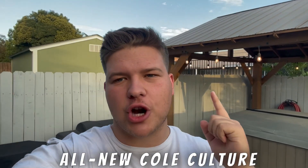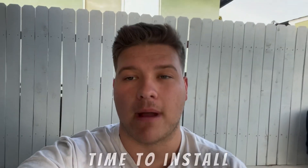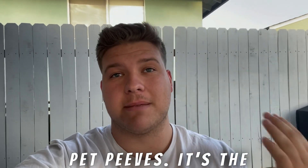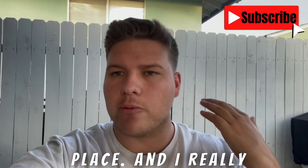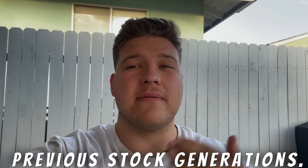Hey guys, welcome back to an all new Cold Culture Automotive video. It is finally time to install my Borla ATAK on this truck. The exhaust sound on this truck is one of my biggest pet peeves — it's a big component as to why I bought the V8 in the first place. I really want to hear that thing actually roar. I think it sounds better than previous stock generations.